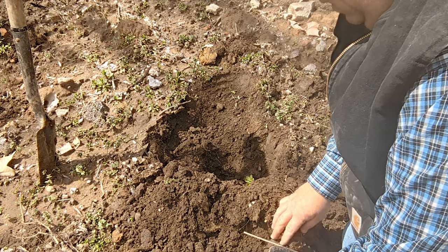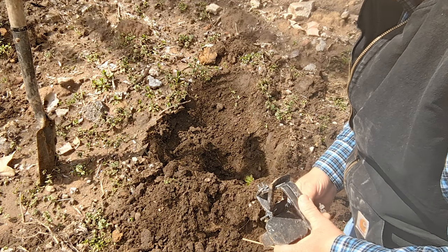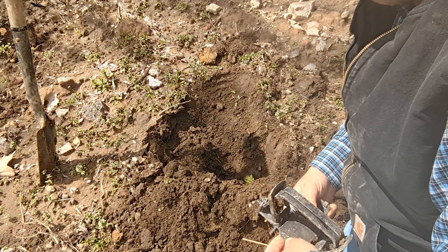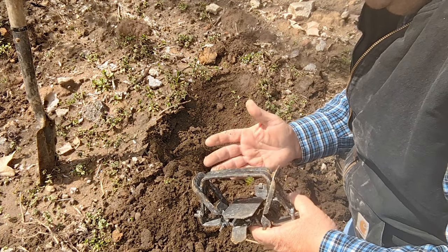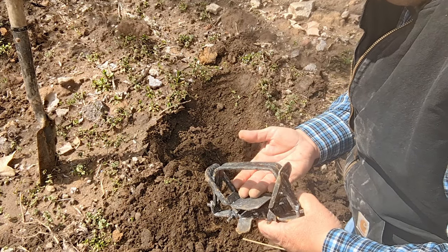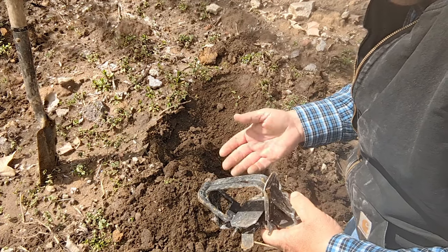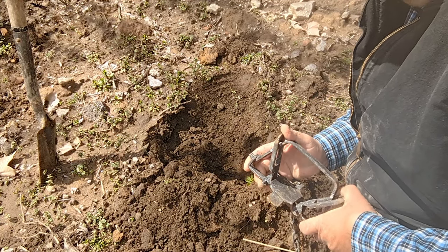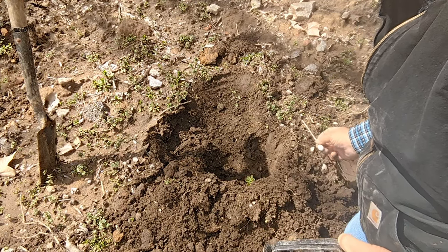I've got my favorite beaver trap — not saying it's the only one out there. This is a number three, Northwoods Coil Spring. I don't drown my beaver; I hold them all alive and I hold 90% of them by the front foot. I know there are professionals telling me you can't do it, but I'm going to prove to y'all that you can. For those of you that have tried it, you know dang good and well that you can.